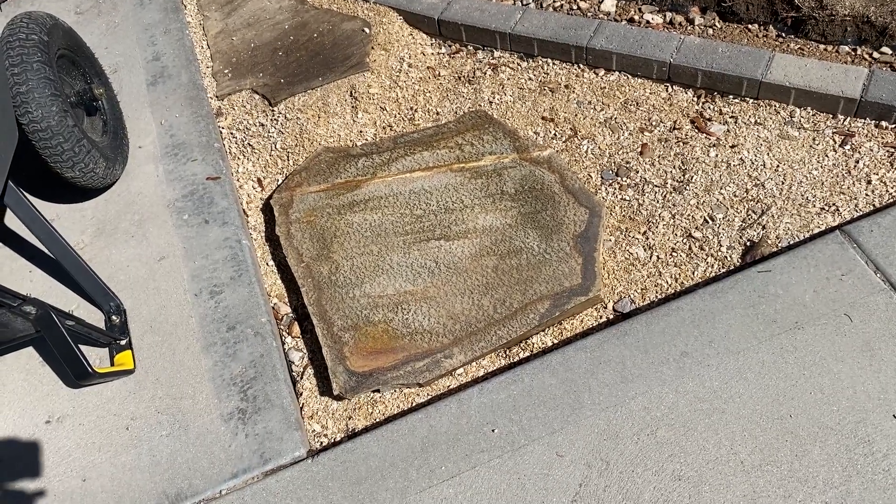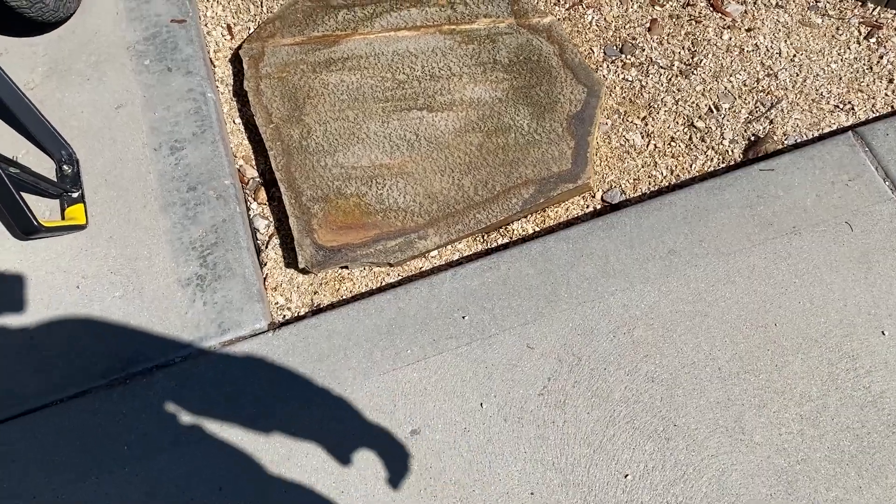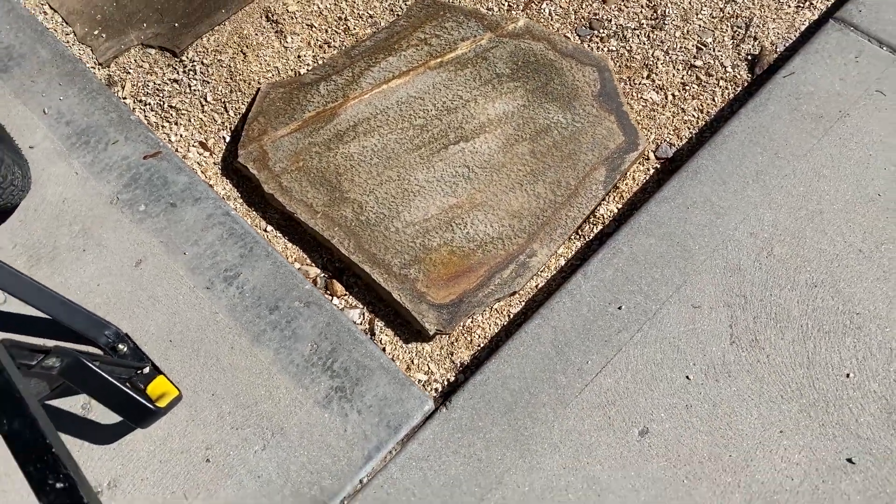So I saw this large flagstone earlier and figured that's a right angle — looks like it might fit in that corner really well.